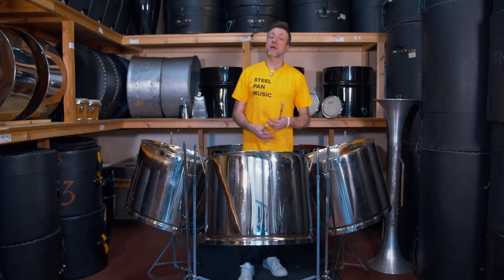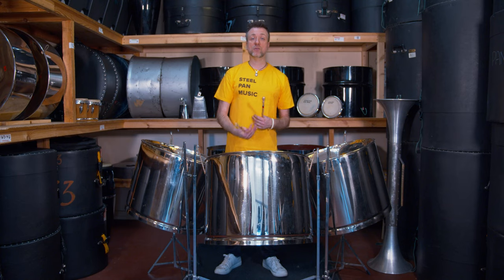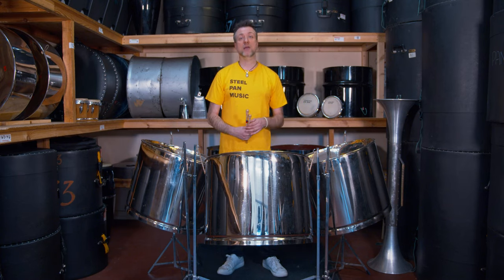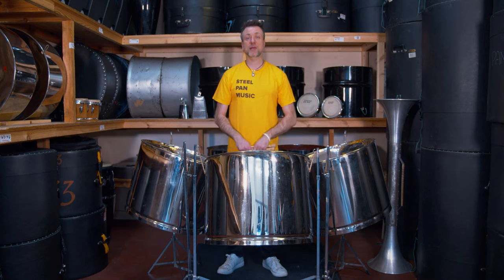The role of the free pan cello is to play chords or counter melodies, or it's sometimes used to beef up bass lines, depending on how the arranger arranges the piece of music.